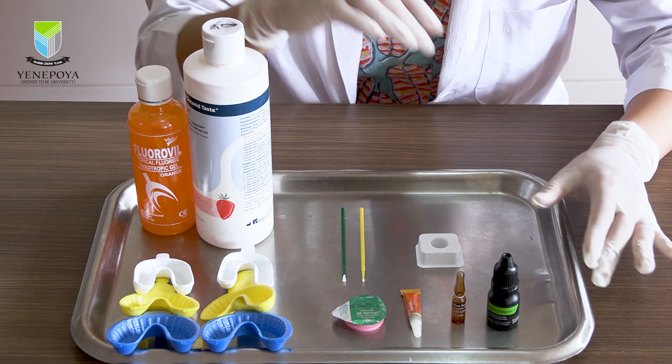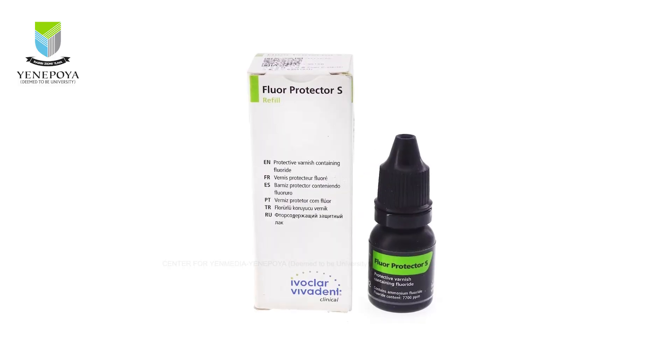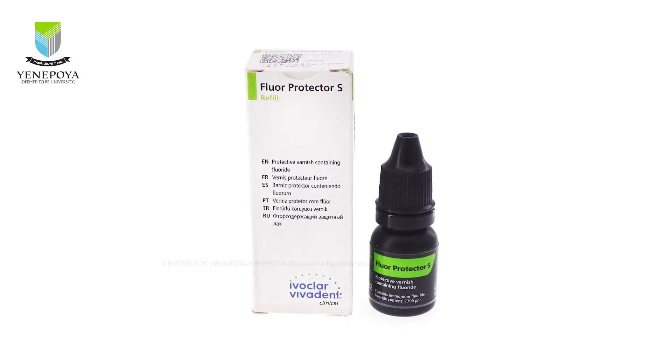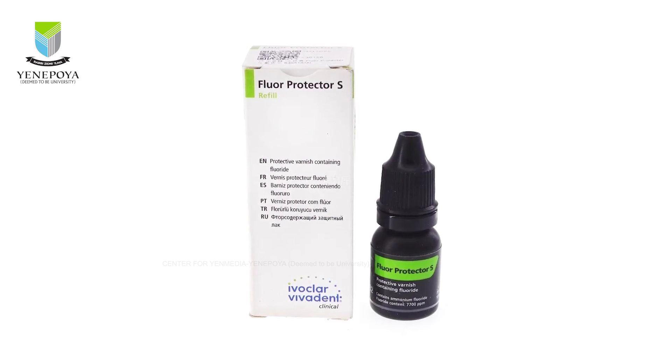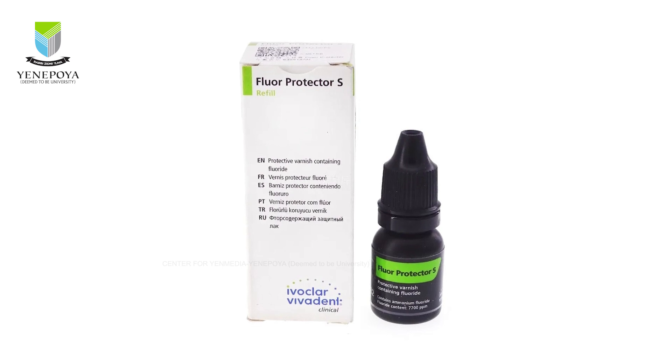Among the varnishes we have the flow protector S, which contains ammonium fluoride in a varnish base with ethanol and water as solvents. The disadvantage of a bottle like this one is that on repeated use, when the varnish comes into contact with air, the organic solvents evaporate and the varnish thickens.